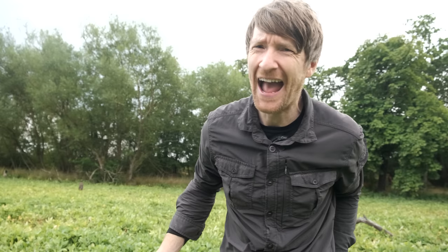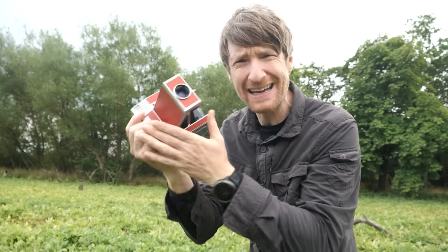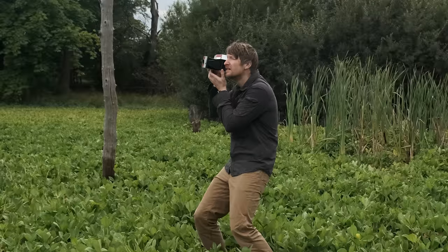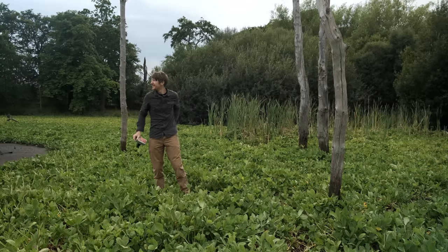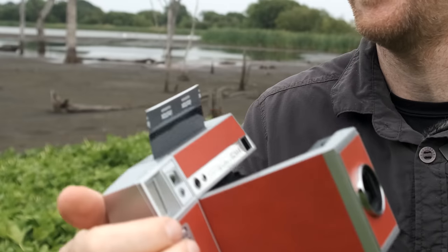Despite all the whinging and moaning and all the negatives, it's blooming good fun. This camera is incredibly good fun, and that's important with your photography — get out there, have fun, experiment, try new things, get creative, and just have a laugh with no expectations. That's the main reason for getting this camera.